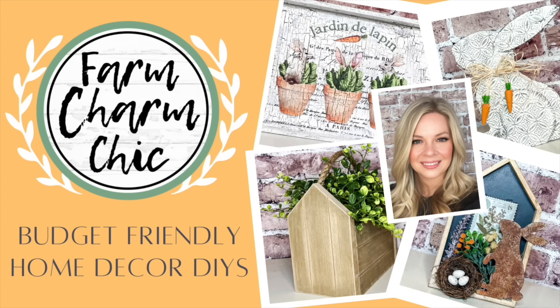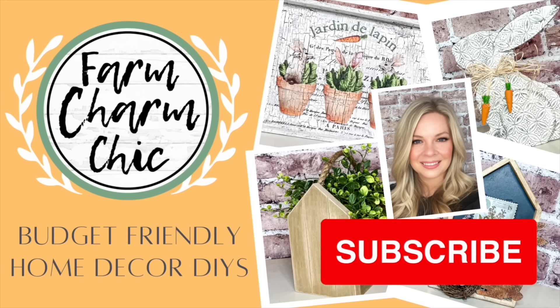Welcome to Farm Charm Chic, I'm Emily. In today's episode I have a mega video full of all my 2024 spring and Easter DIYs. If you like crafting, DIYs, dupes, hacks, thrift flips, or just creating in general, I would love if you would consider subscribing. If you like any of today's projects, leave me a thumbs up — but let's go see these DIYs.